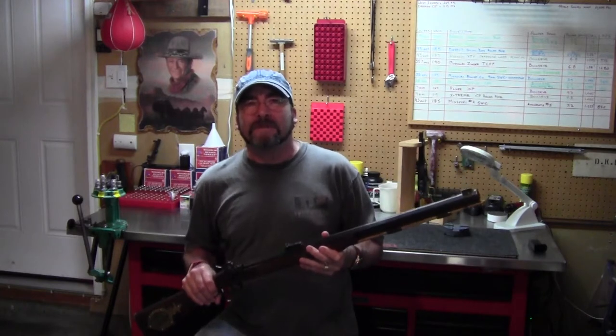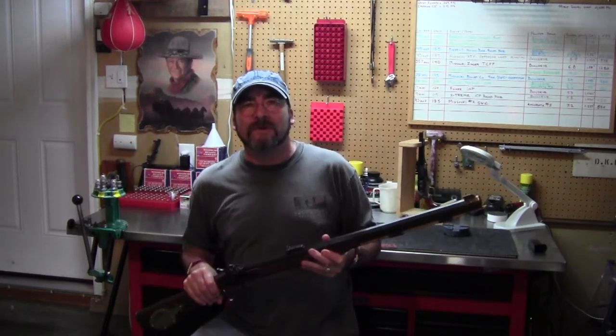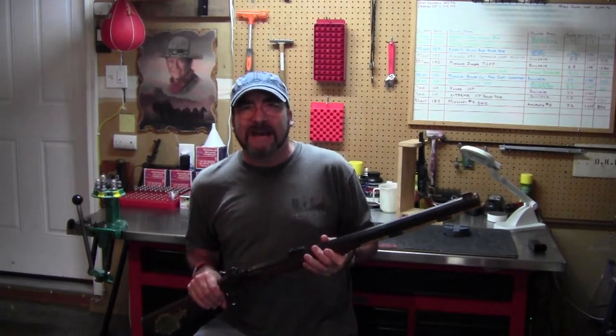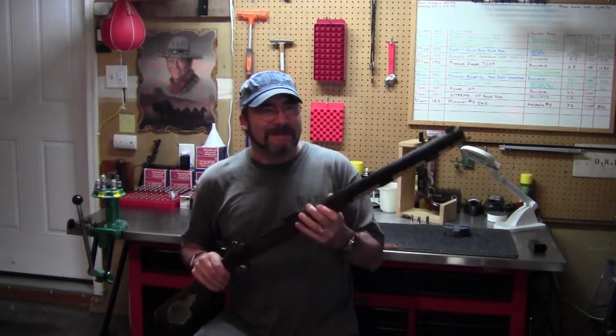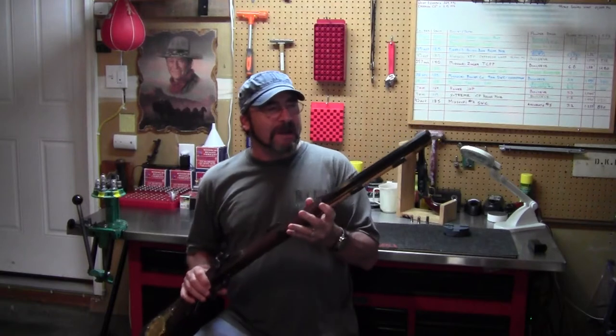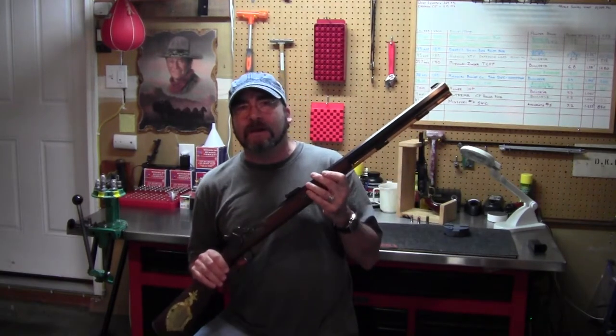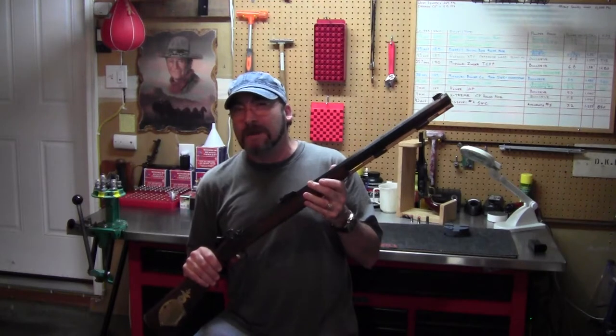You're probably more than familiar with the .50 caliber Hawkins from the 70's movie Jeremiah Johnson — the one he found in Hatchet Jack's dead frozen hands. Well, this and other movies of the like kind of brought a renewed interest in these firearms, and Thompson Center started pumping out replicas.